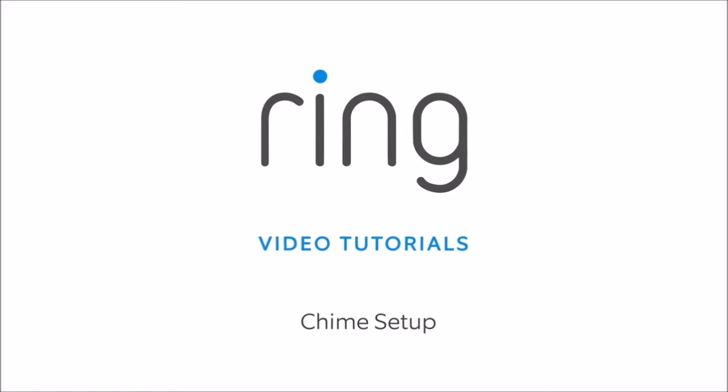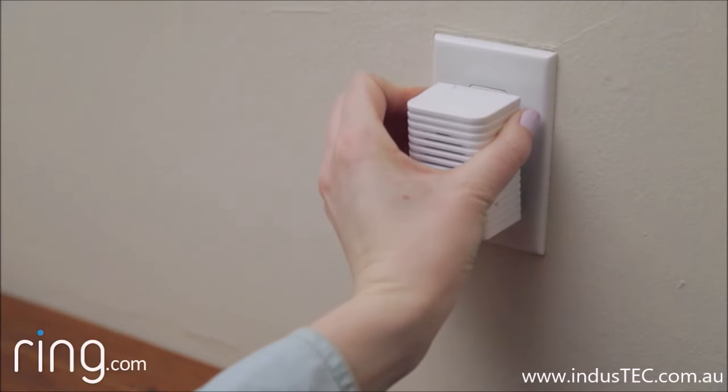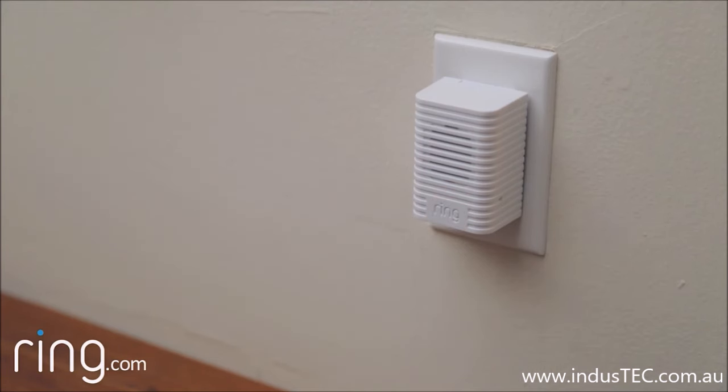Setting up Chime is easy and only takes a minute. To begin, plug your Chime in. Don't worry about choosing the perfect location, since you can move Chime after you set it up.